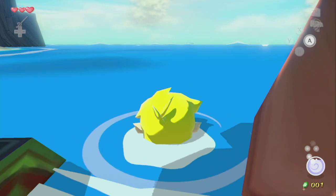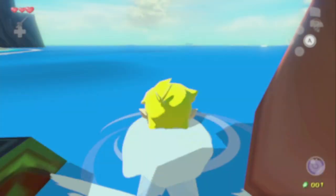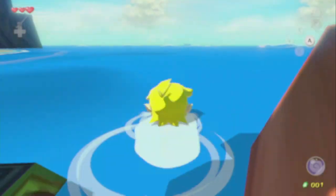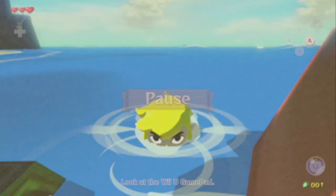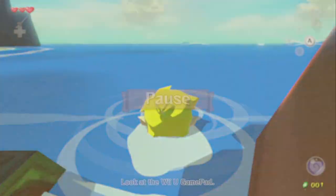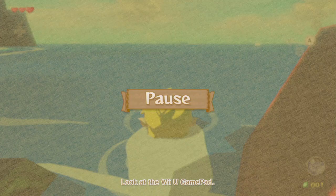So here we go. It's going to take about maybe 60 pauses. Now we want to get Link right by this barrel, between the barrel and the bags, right where you started charging.